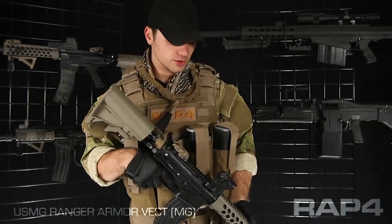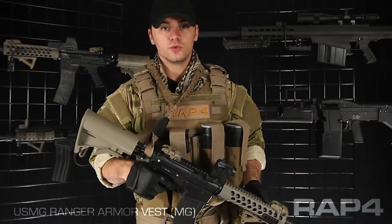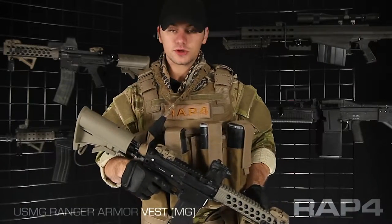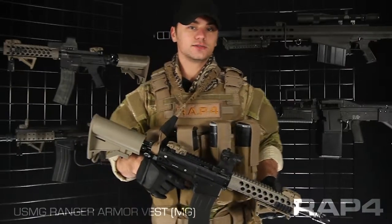Hey everybody, Patrick here with the Wrap 4, going over the Machine Gunner package and the USMG Ranger Armor Vest. We made this package with hoppers in mind — hoppers or 250 round box max. Anything you've got to feed with a pod, this is the best for you.